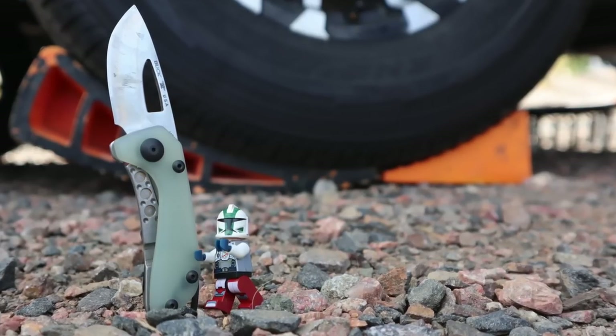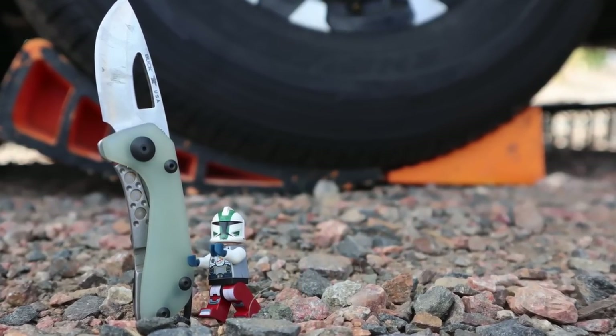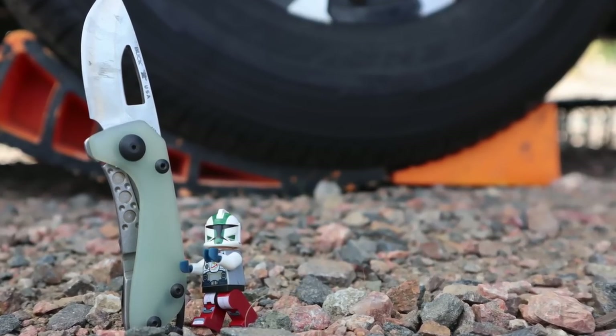What's up guys, coming at you from beautiful Lake Havasu, Arizona. Today we are talking about a knife that has a colossal size personality. This thing is so big I handed it to some of my stormtrooper buddies and they were just like, dude, we can take down an AT-AT walker with this thing — it's so impressive, so intimidating.